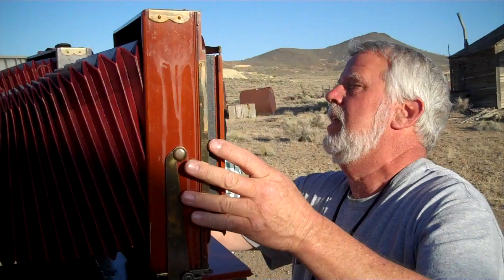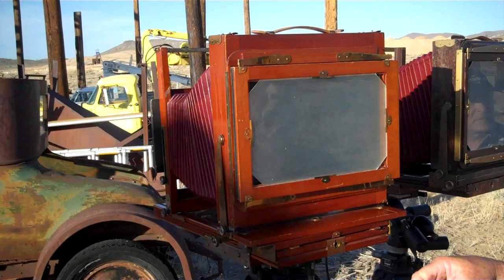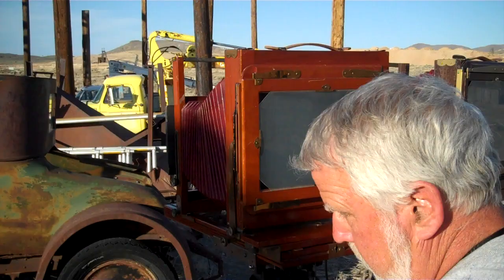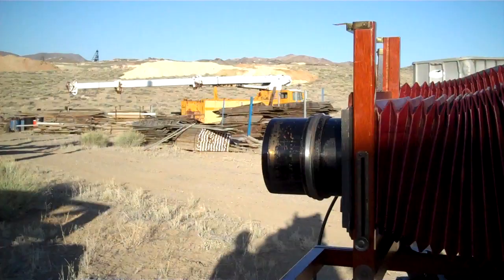Film holder's in — it's getting exciting! Like our friend Mr. Clark, let's turn that outside down just to make it easier on ourselves.